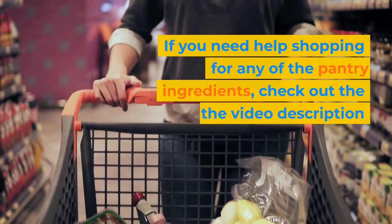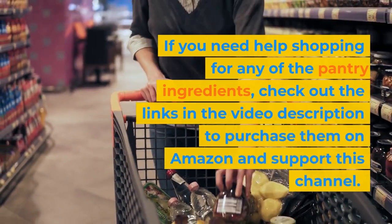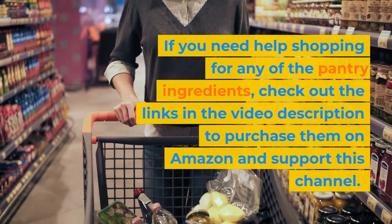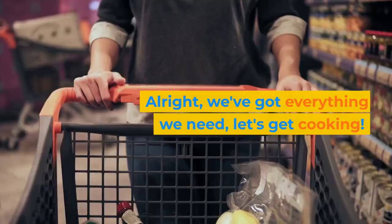If you need help shopping for any of the pantry ingredients, check out the links in the video description to purchase them on Amazon and support this channel. Alright, we've got everything we need, let's get cooking.